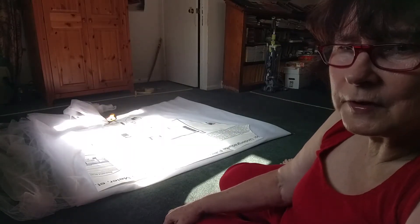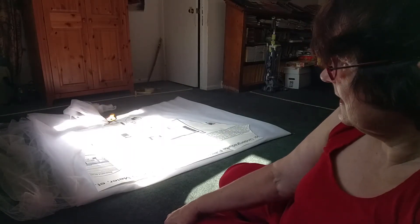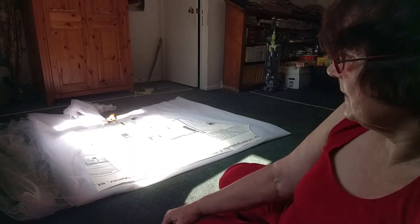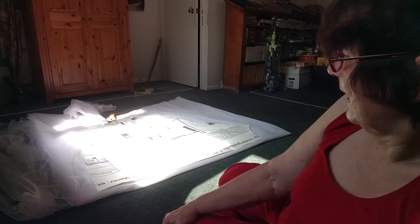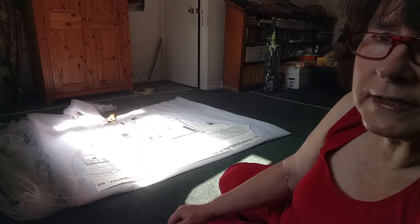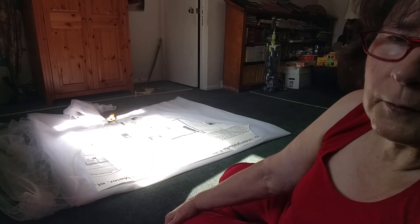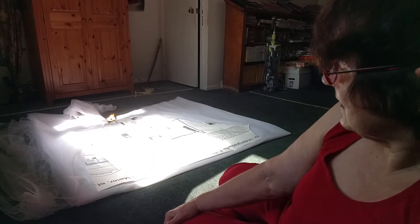This is what it looks like when I'm halfway through cutting out the bottom layer of the 10 layers of tulle. I've divided it into quarters, folded it up, and I have this pattern. I'm measuring at 53 inches and then I'll cut off from the top and gather what I want to get the right length.